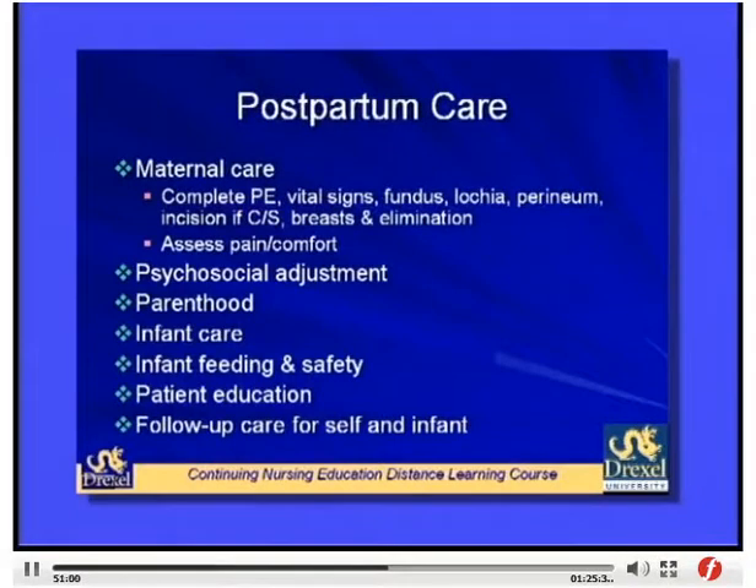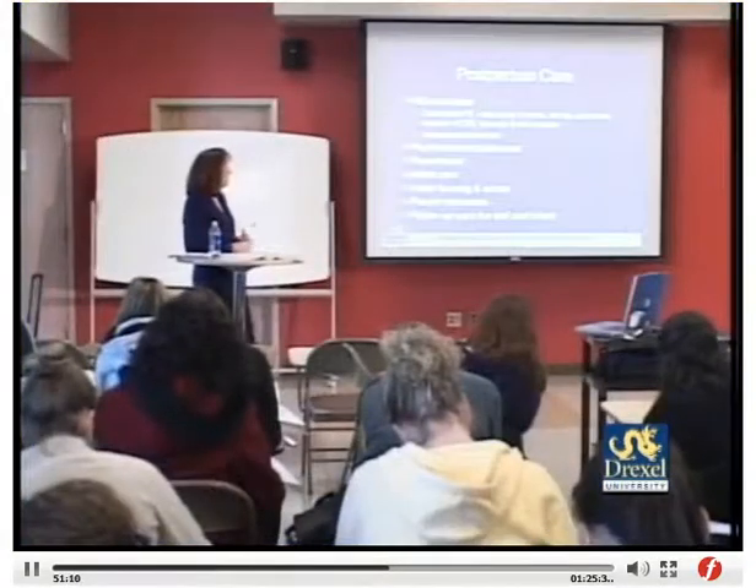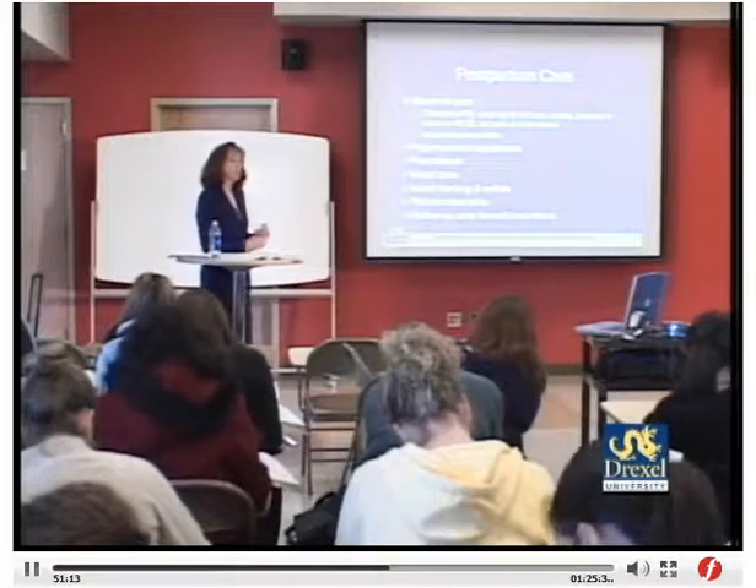Postpartum nursing responsibilities include a complete physical assessment — vital signs, fundus, lochia, perineum — and checking the incision for cesarean patients. For perineal swelling or episiotomy, apply ice packs for the first 12 hours then switch to heat. Assess breasts and elimination patterns. Identify psychosocial adjustment issues with parenthood. Provide information on infant care, feeding, and safety — infant identification is a major safety priority. Patient education covers both the hospital stay and what to expect at home, as well as follow-up care for both mother and infant.